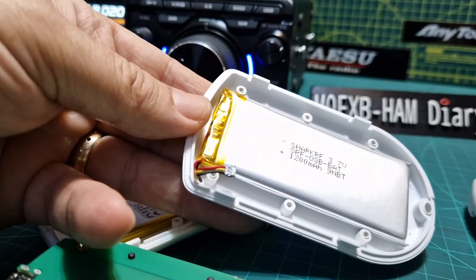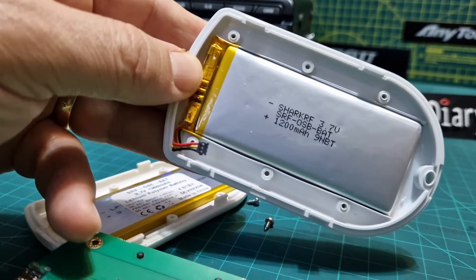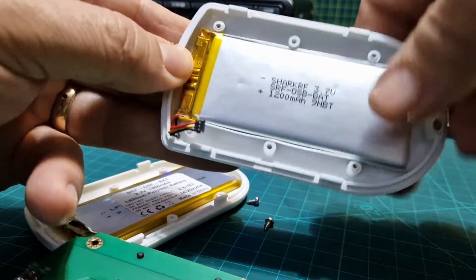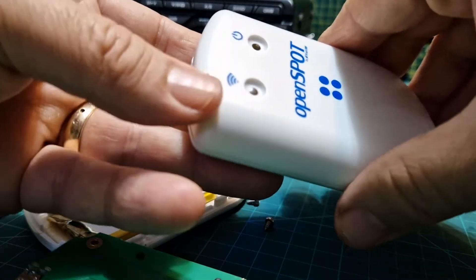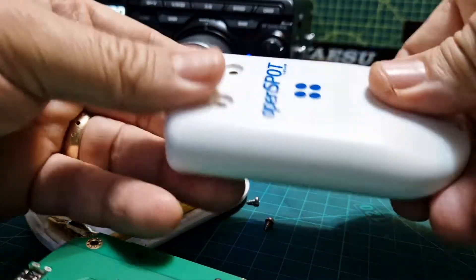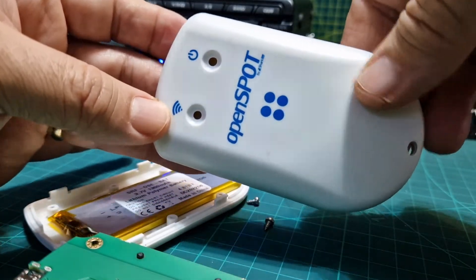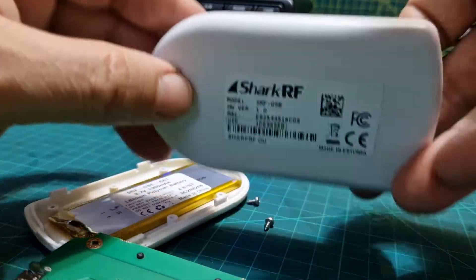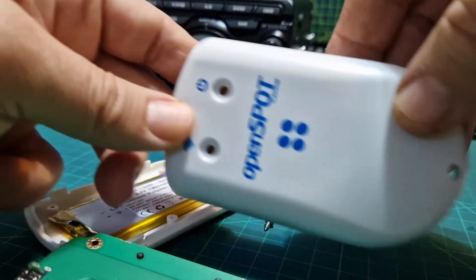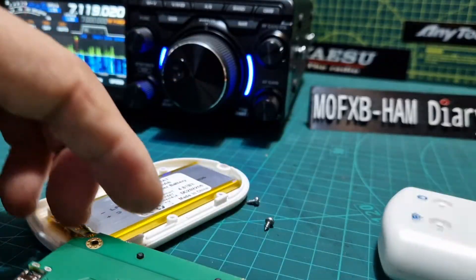The other physical test is to see if the back case fits onto the OpenSpot 3. This is the OpenSpot 3 back and this is the OpenSpot 4 front — let's see if they fit. Yes, they do. That is the front of an OpenSpot 4 Pro and there's my OpenSpot 3 back. They are identical in size — that's the proof in the pudding.